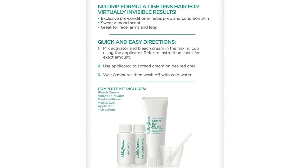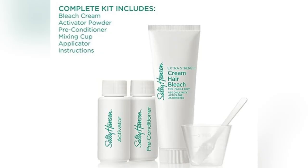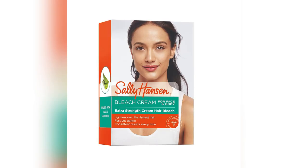Imagine zero drips. Just easy, mess-free brilliance. Plus, my sensitive skin's bestie, Aloe Vera, keeps things gentle and soothing. Say goodbye to nail irritation.